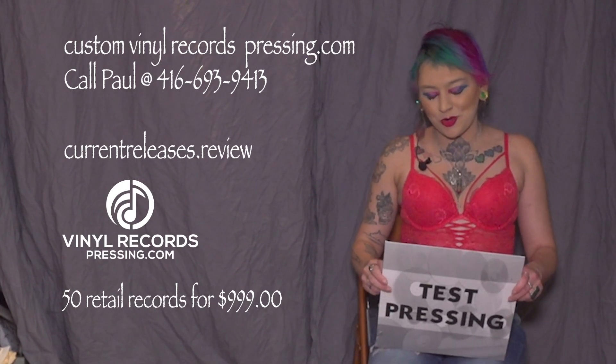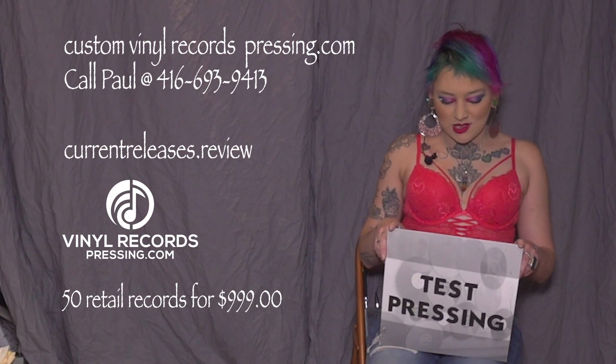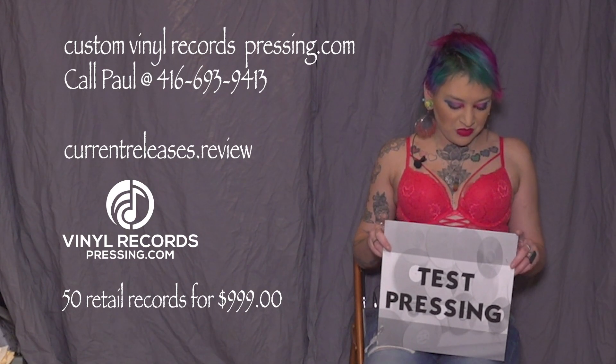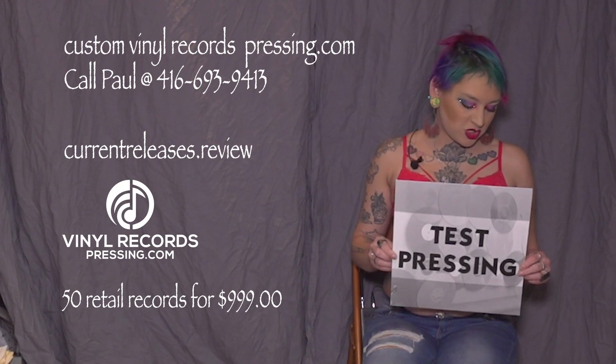Hey guys, we are back at vinylrecordpressing.com and we have a new service for you guys to hear about. This is called a test press.